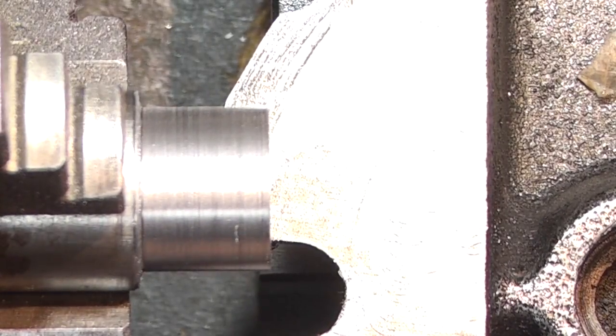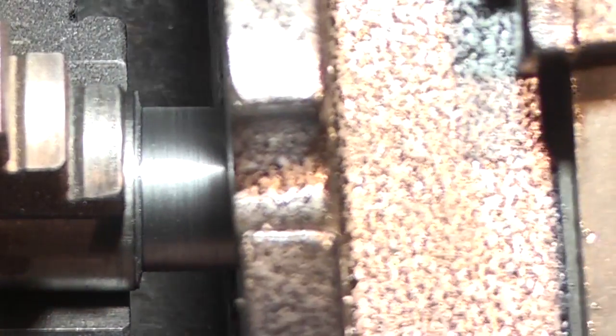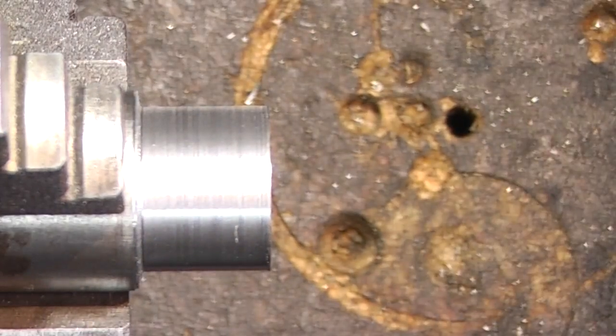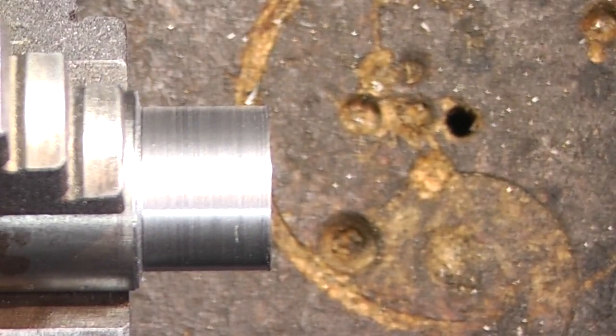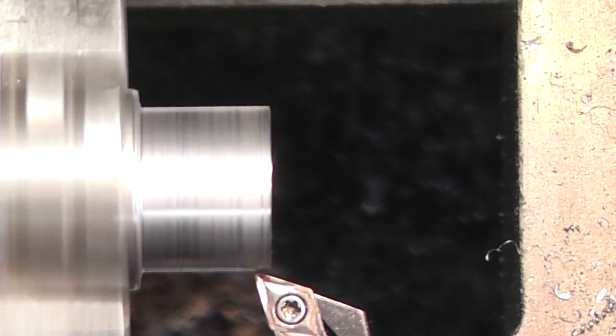This is the hole I need it to fit — and it's still too big. 20.5 millimeters, so I'll take another 0.1 off.